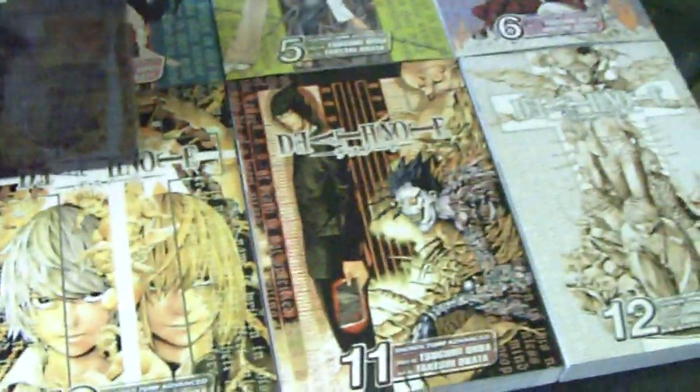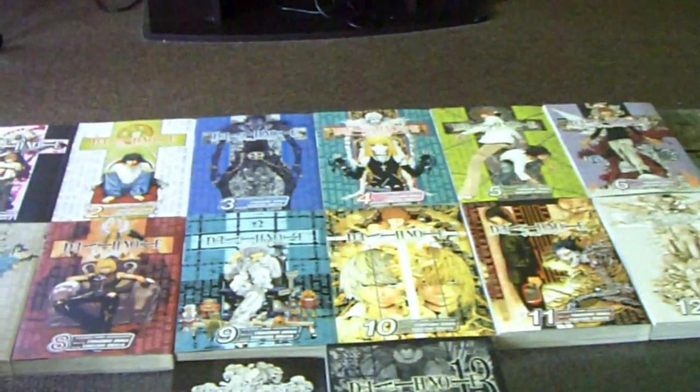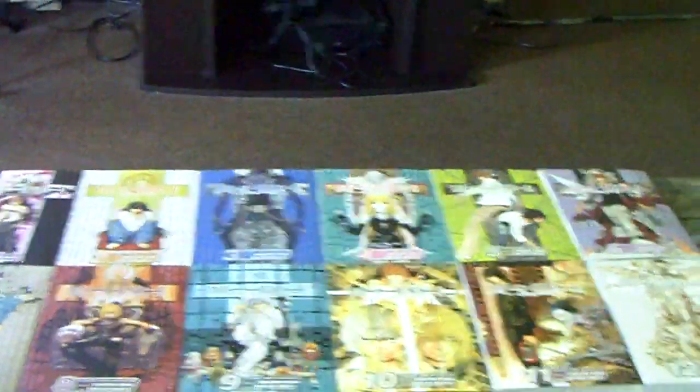Death Note Collector's Edition box set — it's about 40 bucks. Well, I picked it up for 40 bucks on eBay, thank God. I think it's supposed to be like 80 bucks in actuality, but I picked it up brand new for 40. So if you can get that deal, I really highly suggest it, just so you can have it for future enjoyment and never have to worry about trying to find copies.